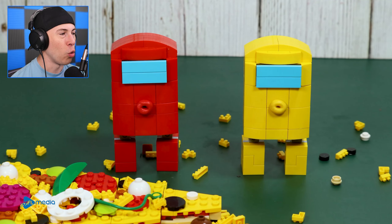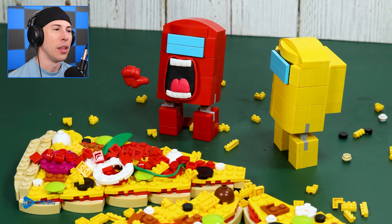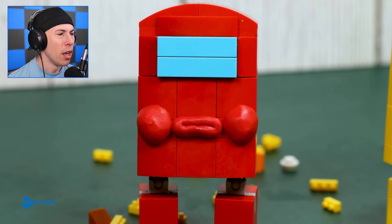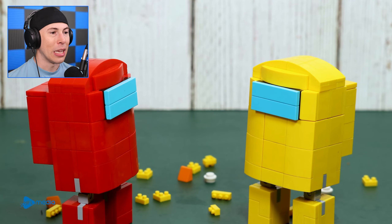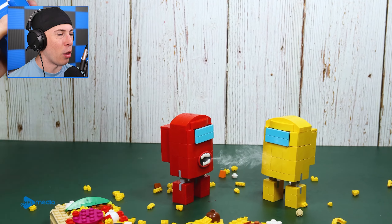I feel like if the crewmates have hot sauce... Red, you don't want hot sauce, dude. He's not going to like it. Wait, he wants hot sauce in his mouth? He wants to be fed. He likes it! Now he's going to flamethrower out of his mouth too.